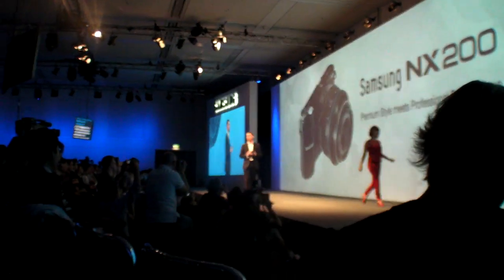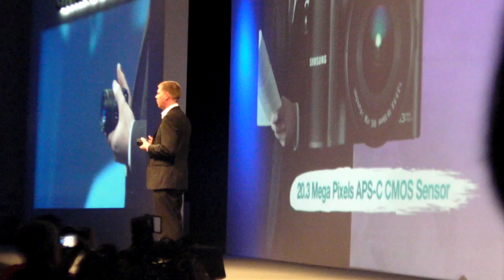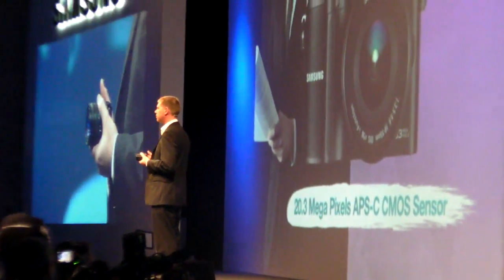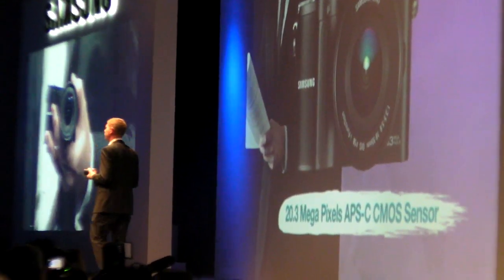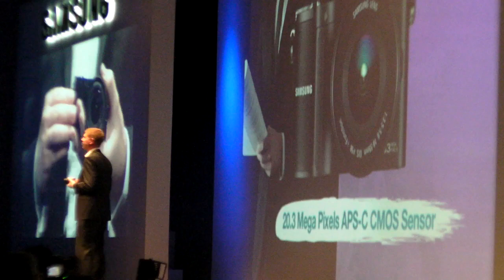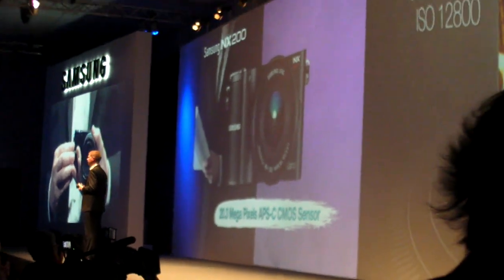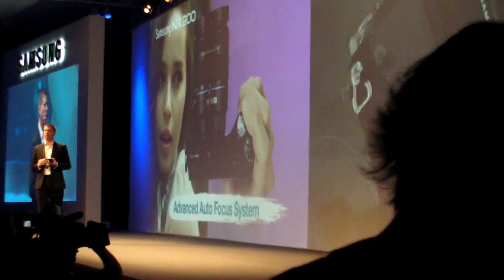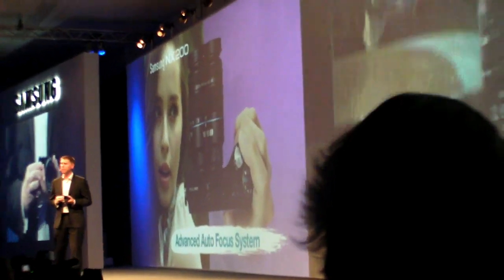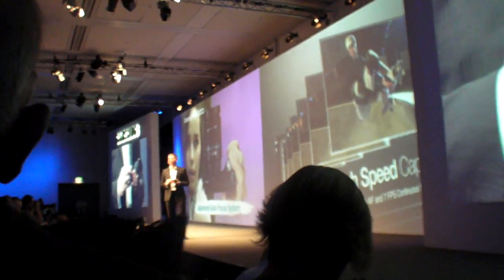A 20.3 megapixel APS-C size sensor lies at the very heart of the NX200's performance. The wide range of ISO from 100 up to 12,800 means you can capture sharp details and vivid colour even in low light or when capturing moving targets. The NX200 also boasts high-speed capture — the advanced autofocus system works quickly and accurately, and with 7 frames per second continuous shooting, it's the perfect way to capture split-second action.